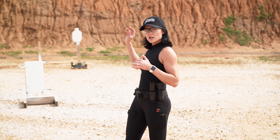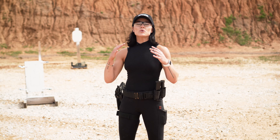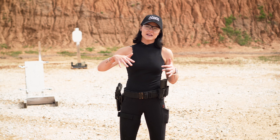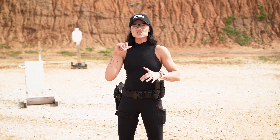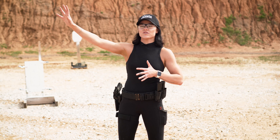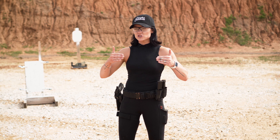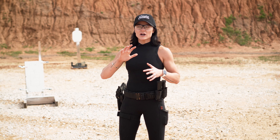We have target B that's further away. We're going to talk about this concept of switching gears. If we're engaging a target at the distance between me and the camera — about five to seven yards — I can engage target A much quicker because it's closer and I have a bigger target. As opposed to my target further out, where it's smaller and I really need to shift back, get a good sight alignment, and get a good trigger press.